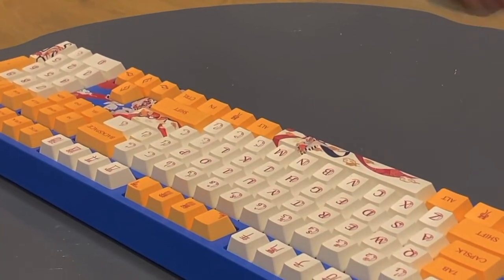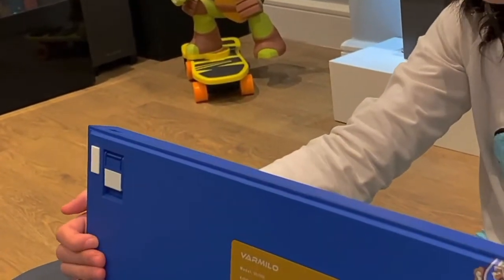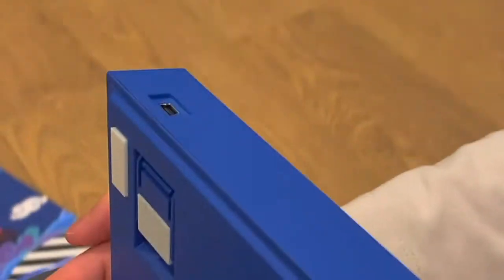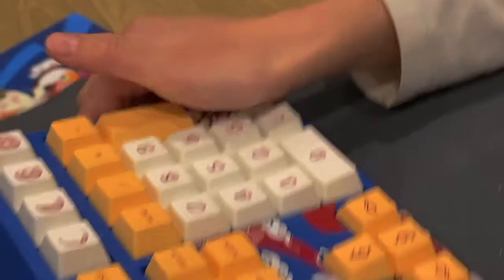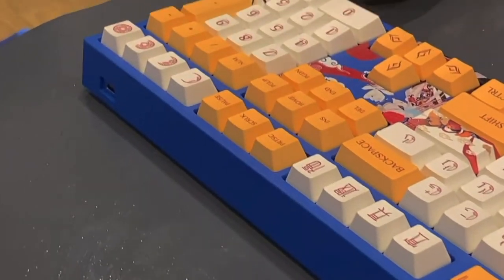Now let's check the port. Oh no! It's not a USB-C port. It's a mini USB port. Why would they do that to a nice keyboard?